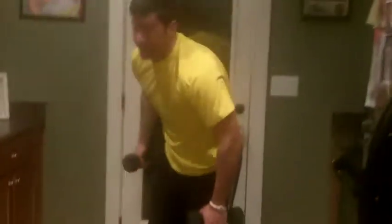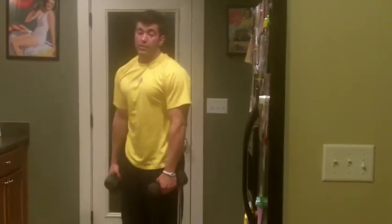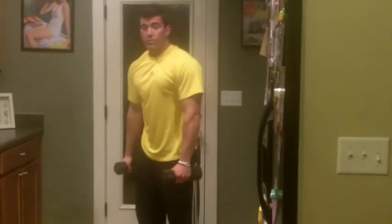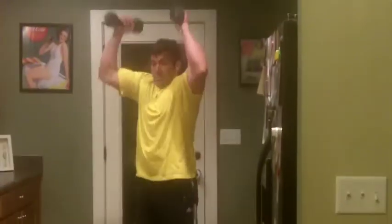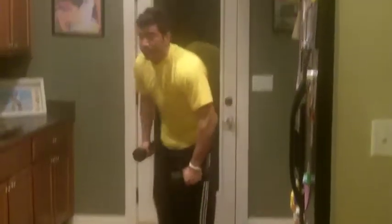As soon as that 20 seconds is up, you've got just enough time to stand up and grab your dumbbells. Guys, you want to be at least 20 pounds here. Ladies, you want to be eight to 10 pounds based on your strength level. Squat down keeping the knees behind the toes, then press overhead. Notice I'm not stopping at the shoulders — I'm going right into the press motion.